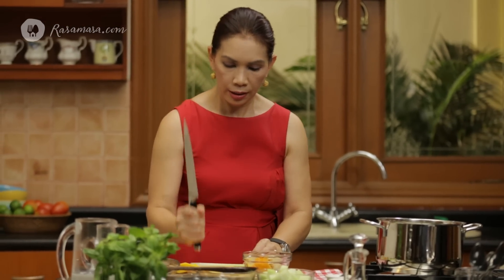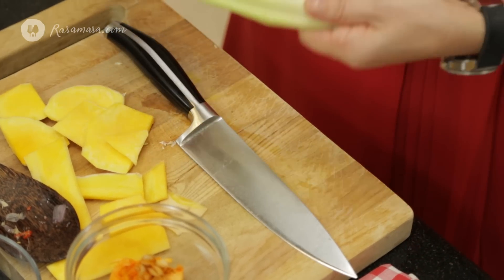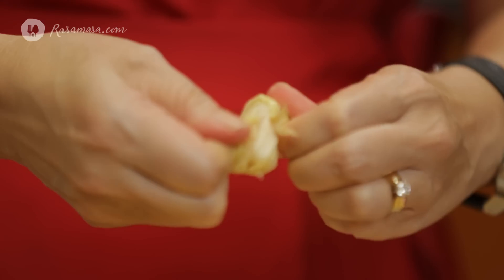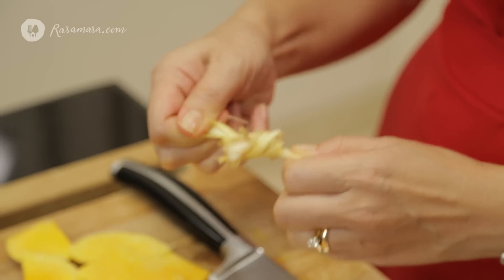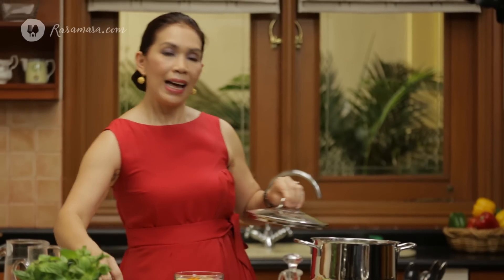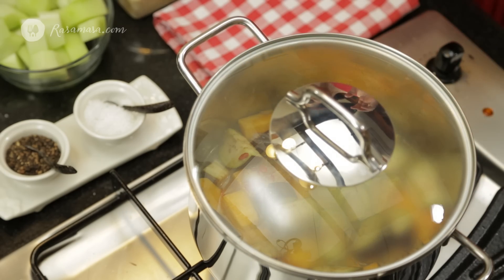Now I'm going to add the lemongrass. I need to crush it — like this. It's very important to crush it to release the oils of the lemongrass. And if you want, you can tie it into a knot like this — this is a very traditional way to do it. Add it in, put the lid on, and cook until the vegetables are just slightly tender.